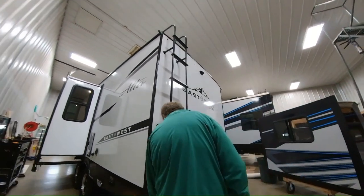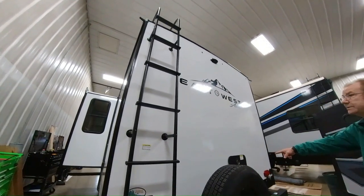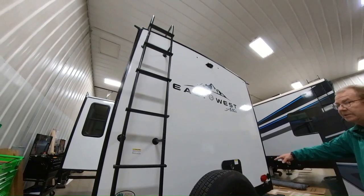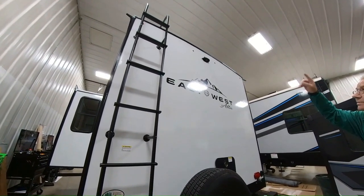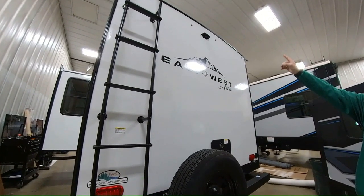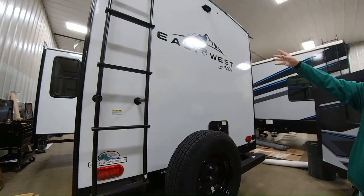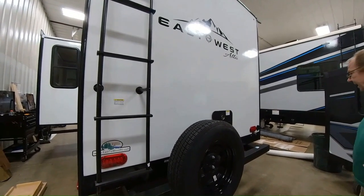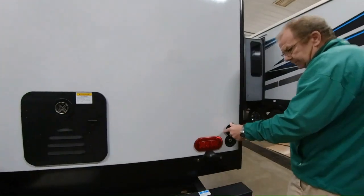These are your back jacks, individually controlled. Right here with your bumper you can take the cap off and put your sewer hose in there. You have a spare tire and a tankless hot water heater so you don't have to worry about running out of hot water. Up on the roof it's got a nice radius design for runoff. You also have the ability to add a backup camera through our parts department — you hook it up right there and it'll display inside your truck to help you when you're backing up.